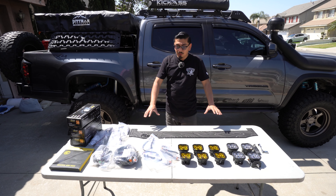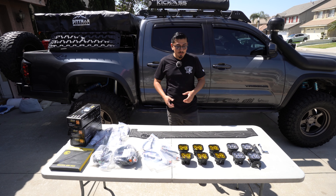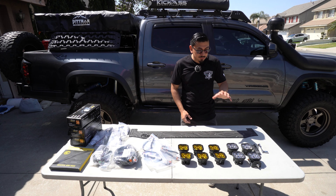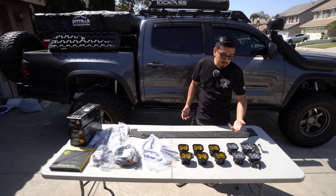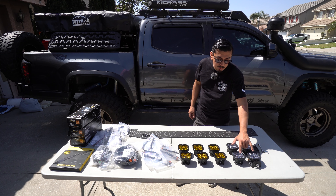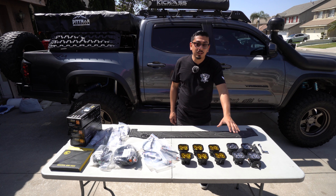Once you get those two things down, up next you're gonna have to choose what lighting combination you're gonna want. As far as for me, I do have two Pros in white here of Diode Dynamics SS3s, and then I have two Max SS3s — I have those in white as well. I'll explain to you guys why in a minute.